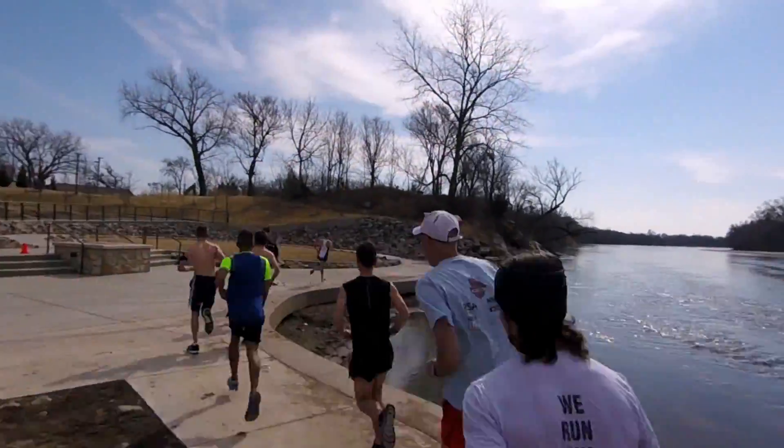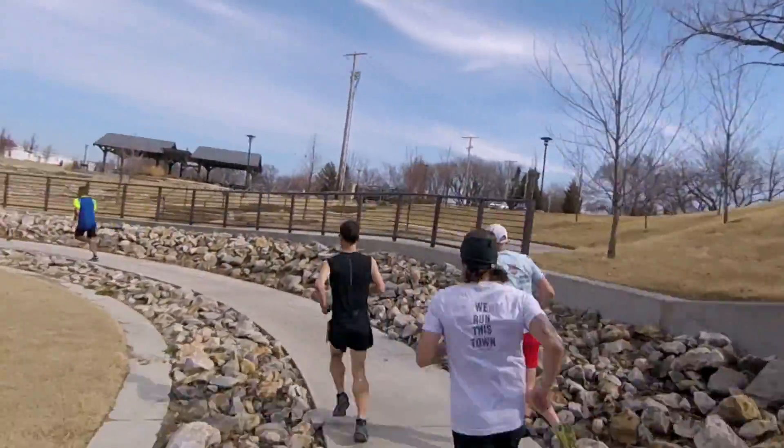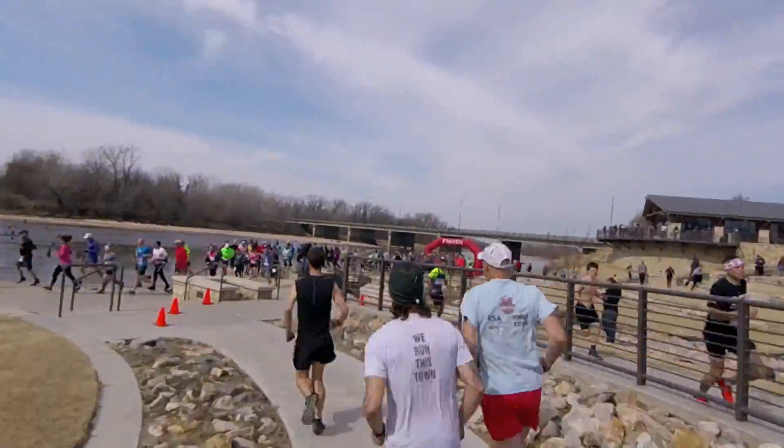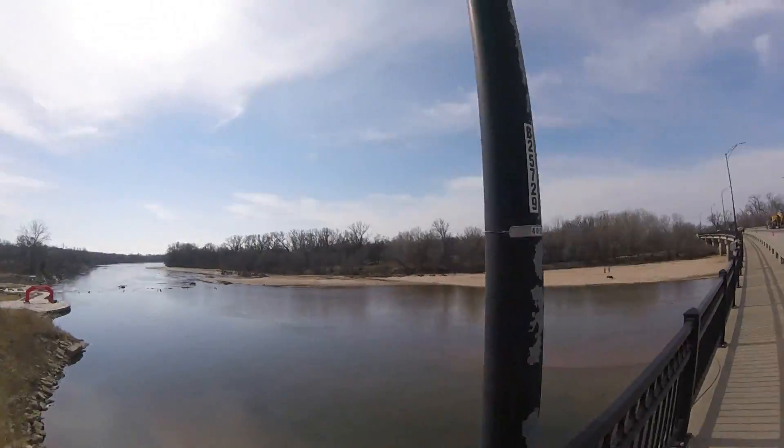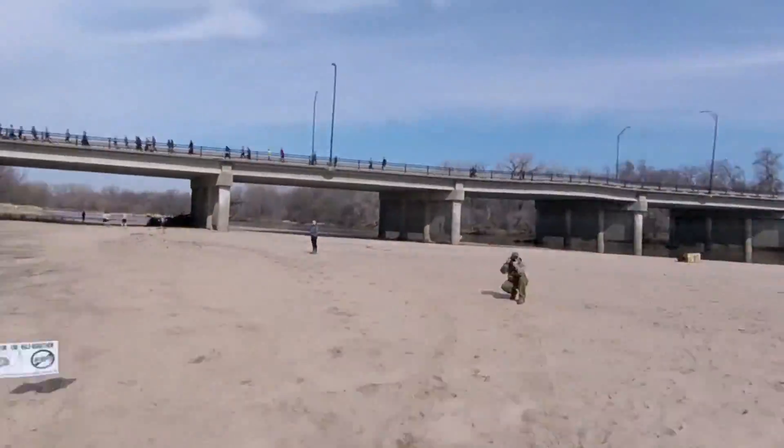There was also a 10 mile and 10k option and everyone ran at a single mass start, and that's why there are all these people here. They were running over the bridge to the other side of the river where the trails start.